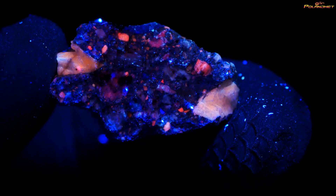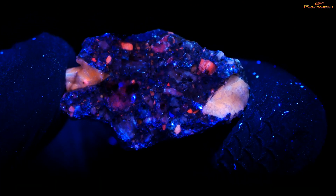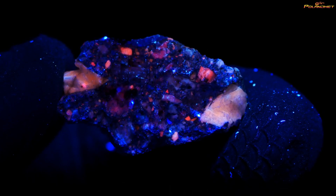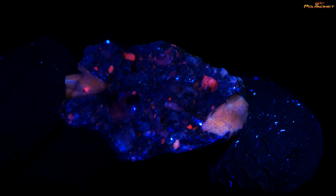It's a very strong UV light, so the colors are very bright. Now I'm changing to another wavelength. The ISO is 6400 and the wavelength is 254 nanometers.